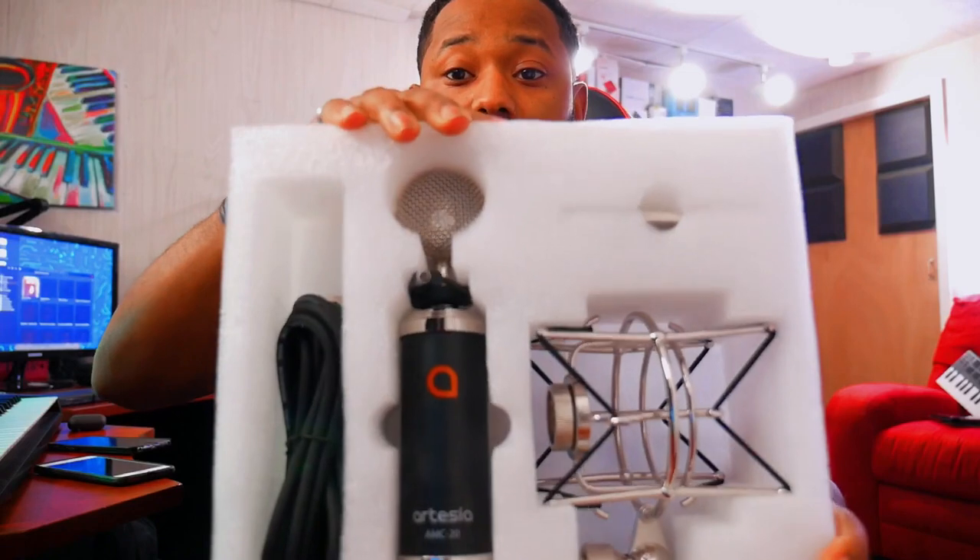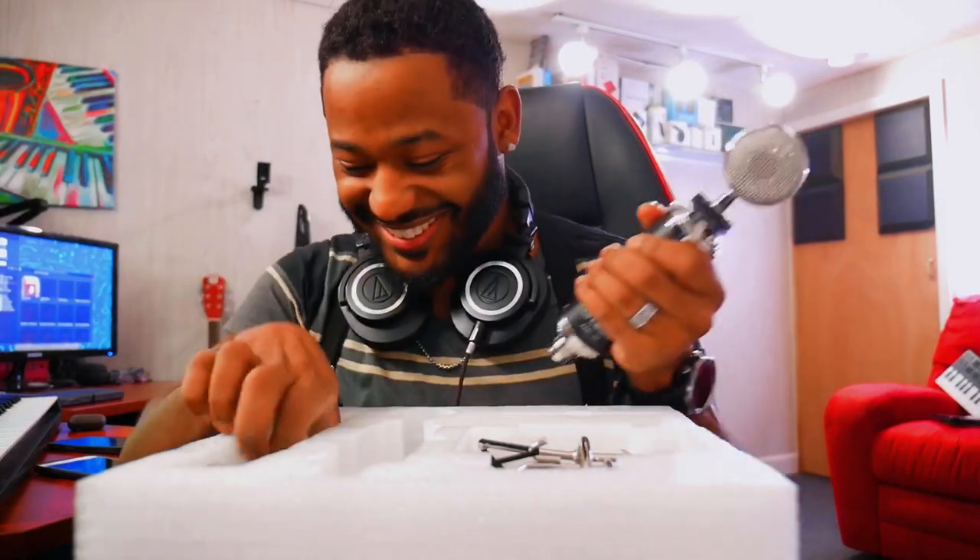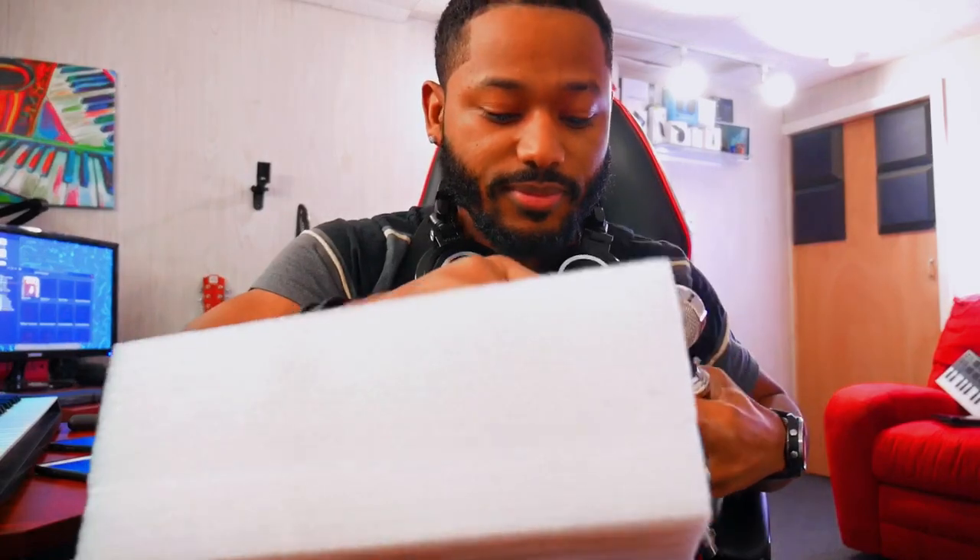That's pretty much what's in there. That is really nice — got some weight to it, smells new, came with a nice cable and this thing here. Let's pop this on right now.